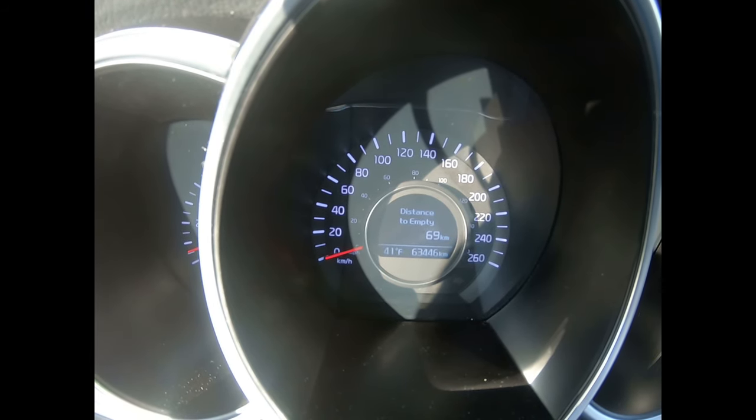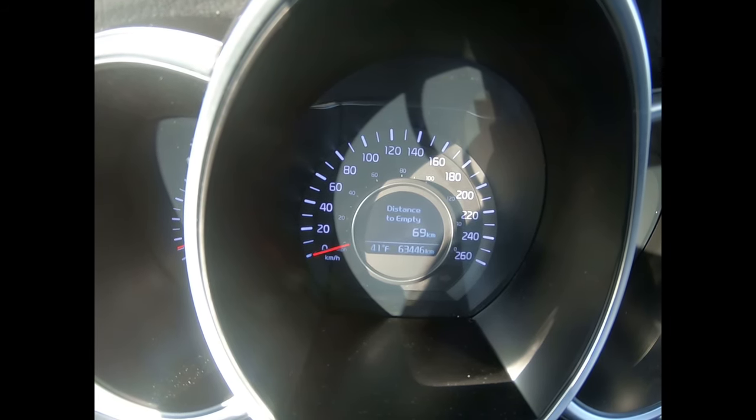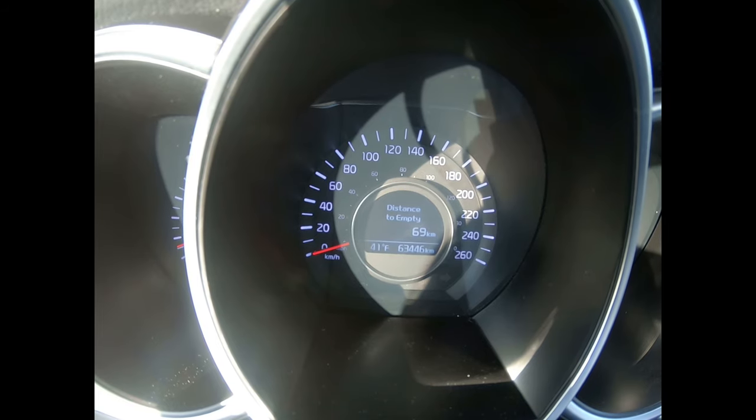Well guys, it feels like spring. It's 41 degrees and we've got 69 kilometers left on this tank of gas. So what does that mean? We're doing a distance to empty challenge. Stay tuned.